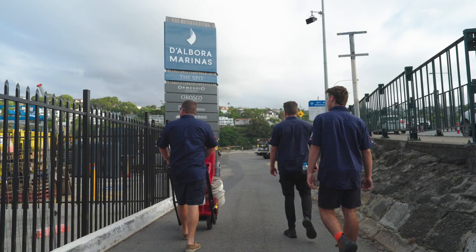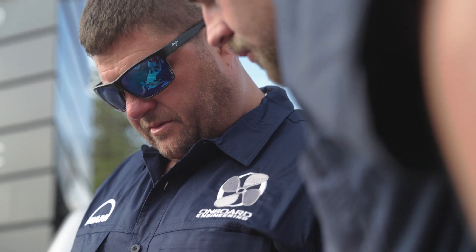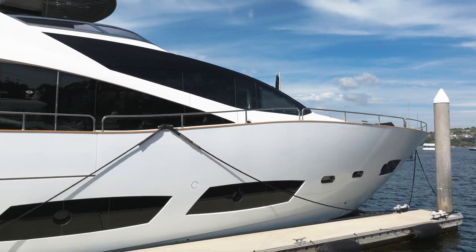Welcome on board. We're down here at Dalboras at the Spit in Sydney doing a couple of 12V2000 in a 28 metre Sunseeker.